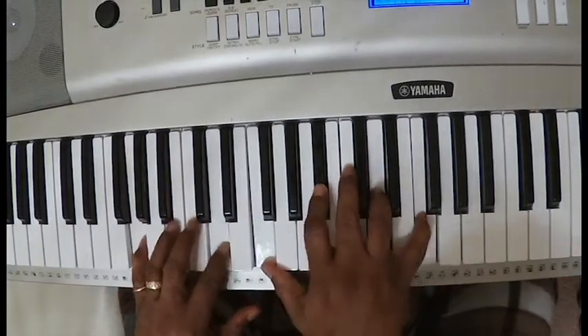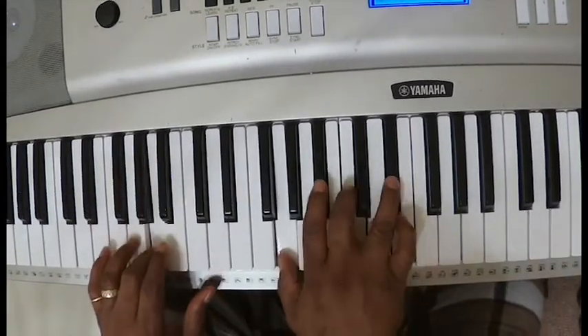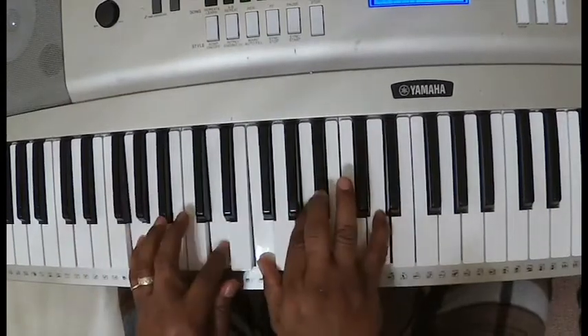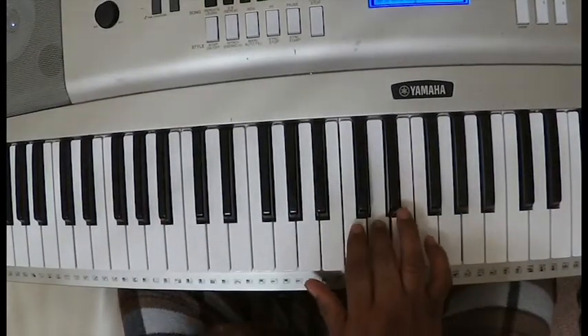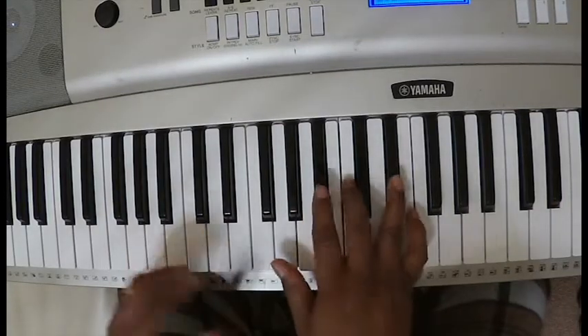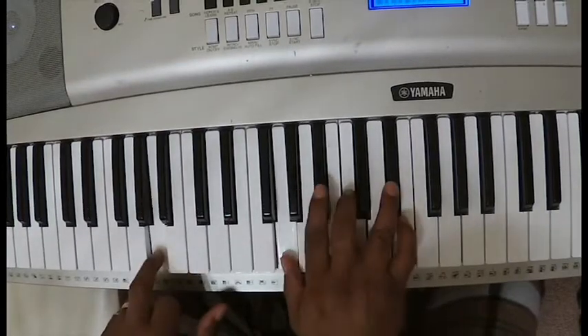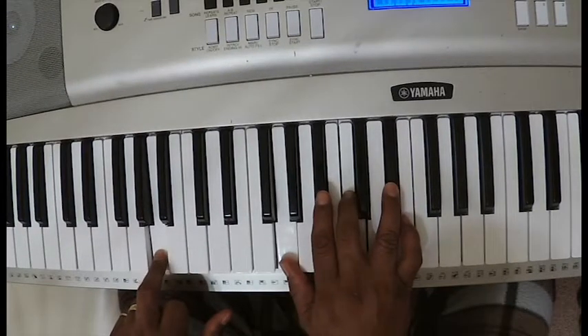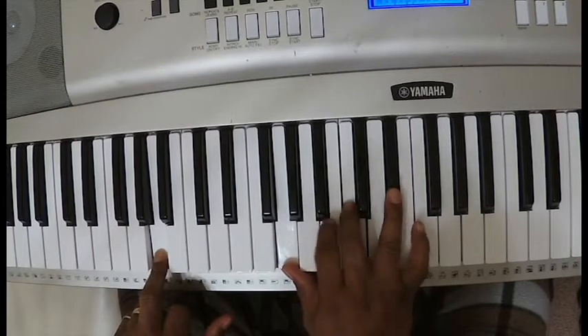This is my season for grace, for favor. Now the next part — I do C, D. I'm going to show you two ways to do it. C, D, A in the left hand. When you hit the A, you go to the G, C, E flat.